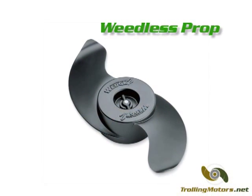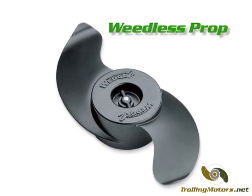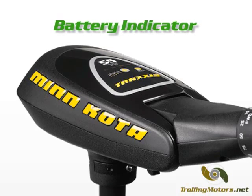The included weedless prop makes it possible to navigate and fish in vegetation-filled waters. The built-in battery indicator significantly reduces the likelihood of unexpectedly running out of power.